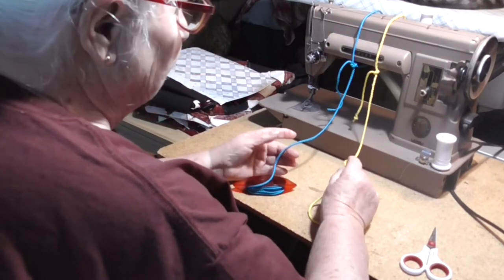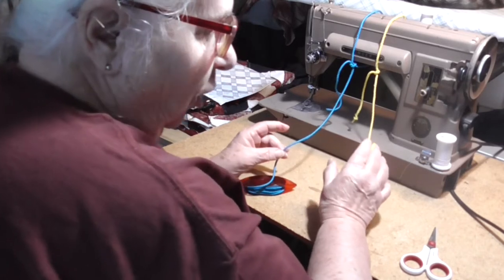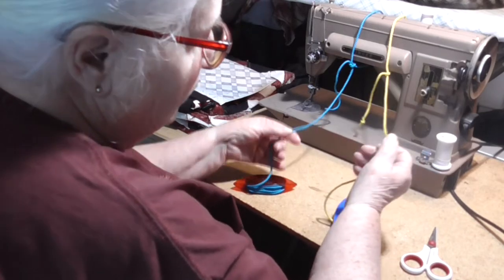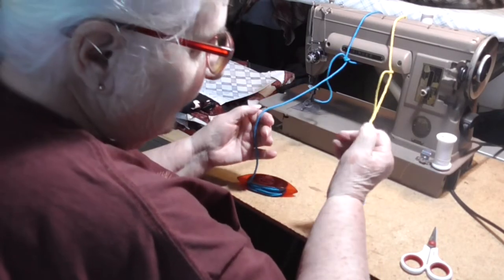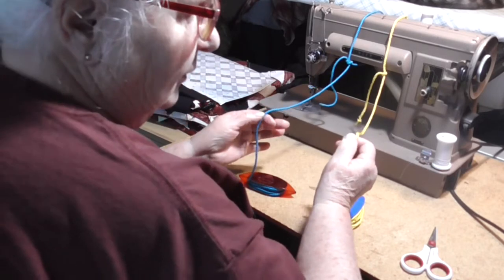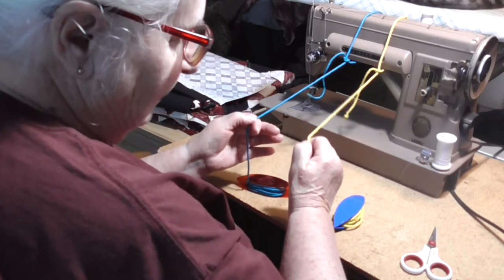To produce the double stitch — and this is true of all the non-needle methods of tatting — you change the tension between the pattern to the core, then back to the pattern, etc. It's the movements in manipulating the core that differ between tatting methods.